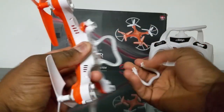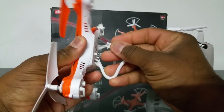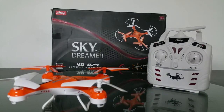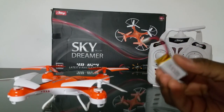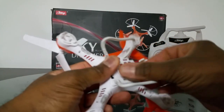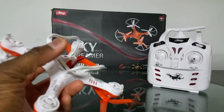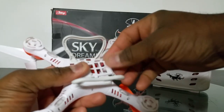The landing gear comes off pretty easily — just pull off and snap back on. It comes with a nice 380 milliamp-hour battery and flies really nicely with it. The battery bay is pretty large and I was able to fit up to a 600 milliamp-hour battery from my Huajun Toys X6050 in there.